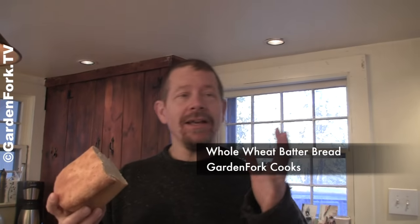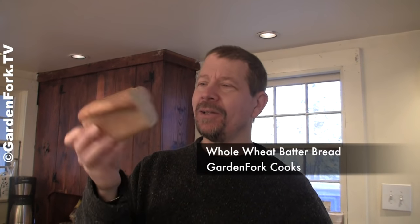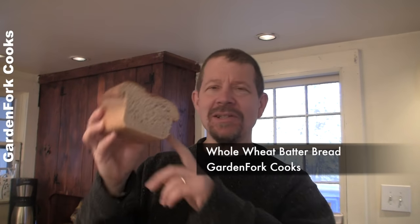Hey everyone, today I'm gonna show you how to make an easy sandwich loaf you can make in about two hours. And it looks even better than this. This is our test bread. My sister, the bread expert, is here. She's running the camera. And I wanna show you how to do this.